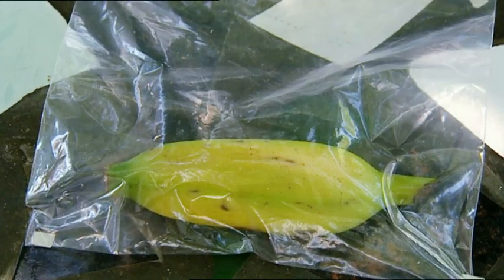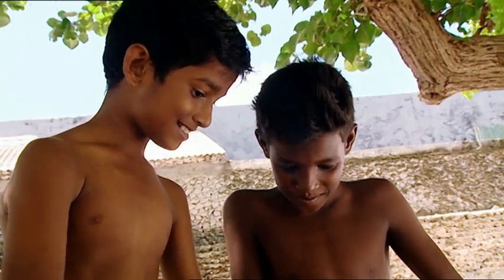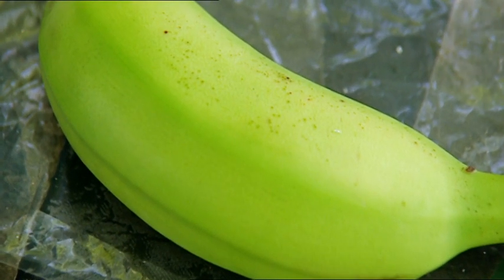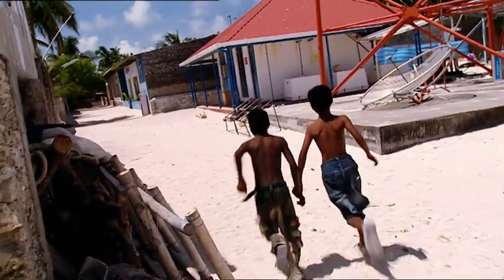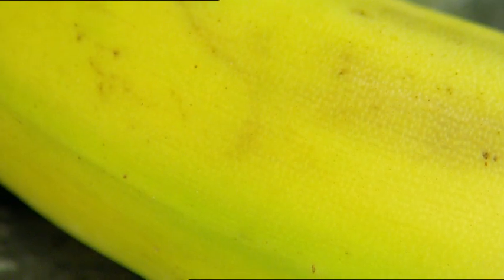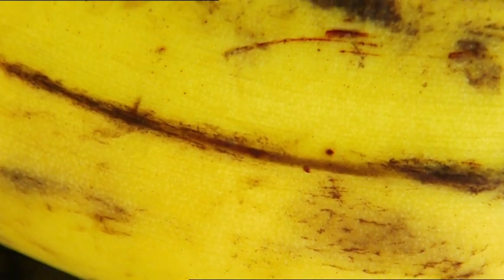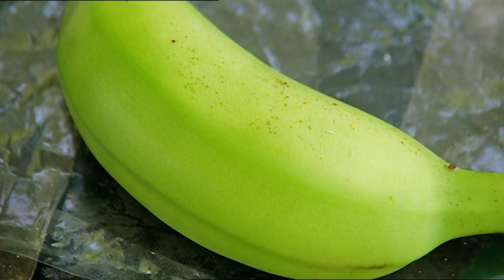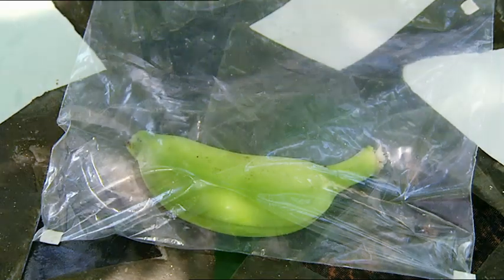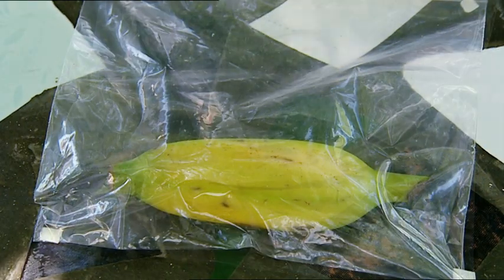See? It worked. Nice and yellow. And the one outside the bag is still green. Saif's trick worked because as bananas ripen, they produce ethylene gas. The gas helps an enzyme in the banana speed up the ripening process. Normally, a lot of the gas would escape and be blown away by the wind. But because it was trapped in the plastic bags, the bananas ripened lickety-split.